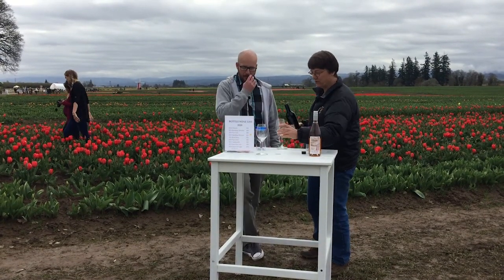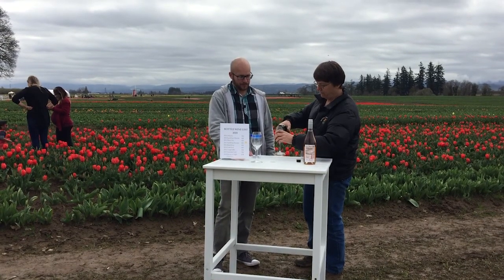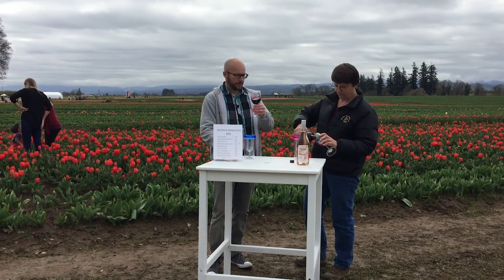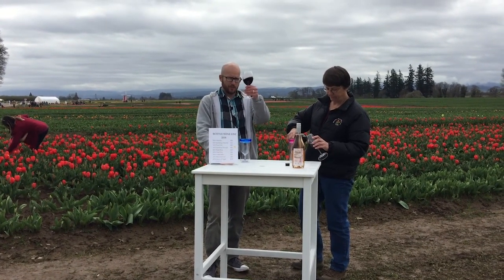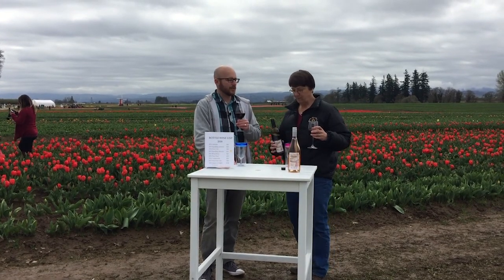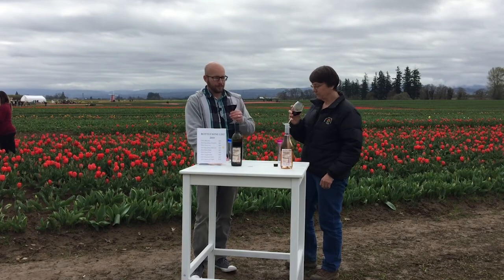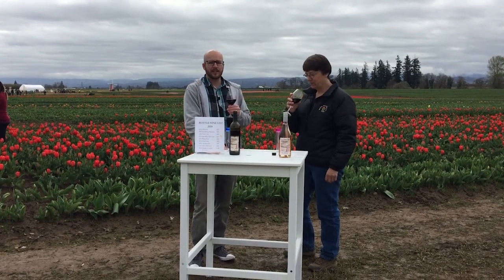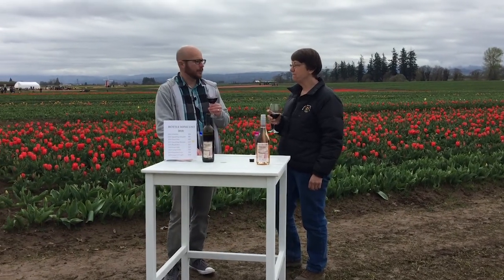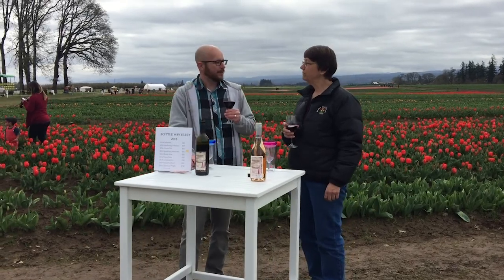We'll start with the red. I'm always happy to go with red. This is estate-grown — grown right here on the farm. It's a nice wine. You can just talk about a fruit-forward wine — still my favorite. It's bold, very fruit-forward, not too many tannins. It just kind of gives you that nice finish. This is good stuff.